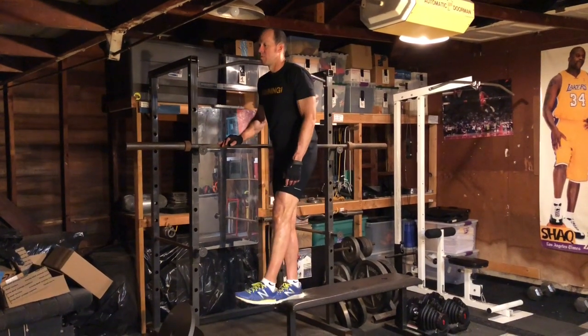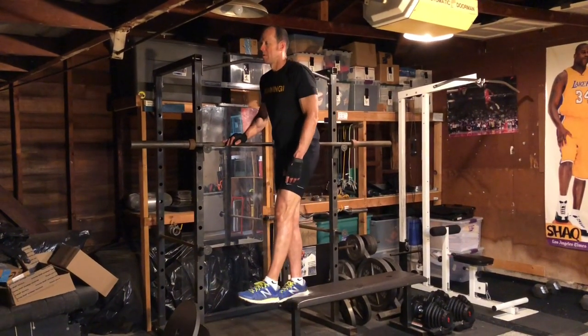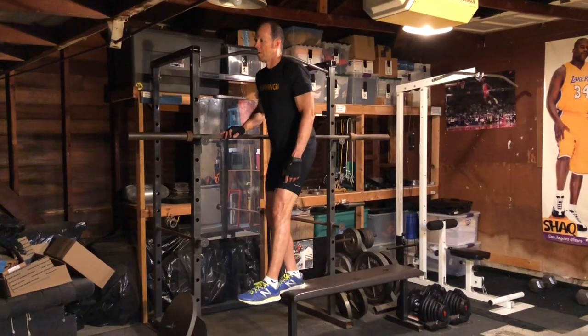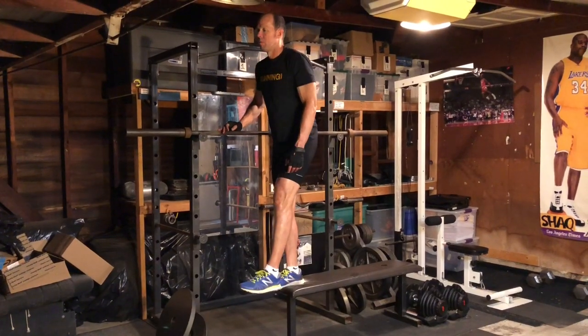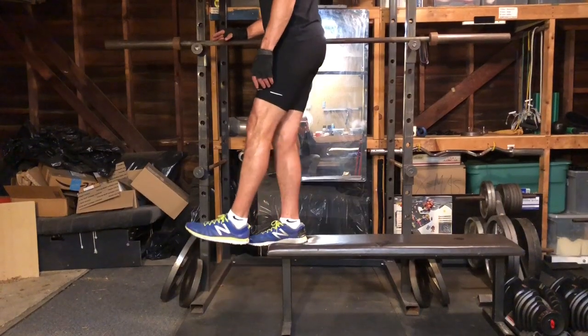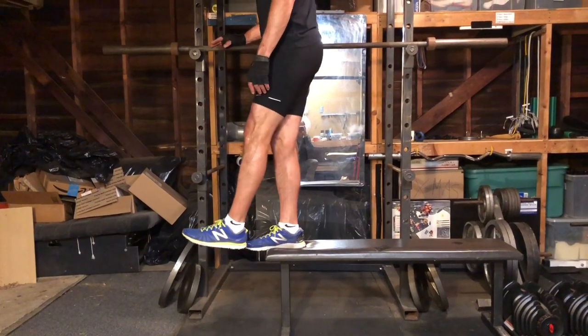Step downs work your quadricep muscles eccentrically, strengthening them in preparation for the load they'll encounter when your foot touches down during each stride. In an eccentric contraction, your muscle lengthens even as it contracts. You'll want to balance on one foot at the edge of a platform, holding onto a nearby object for balance if needed.